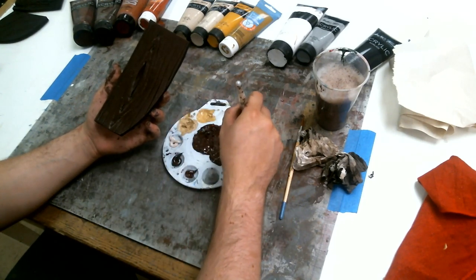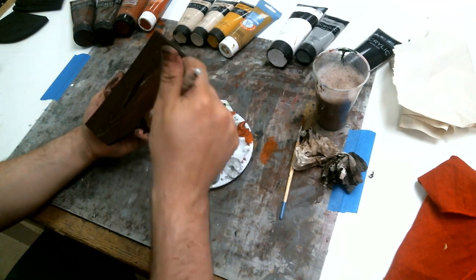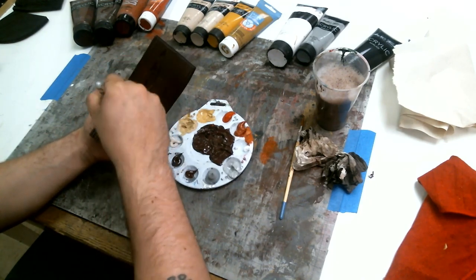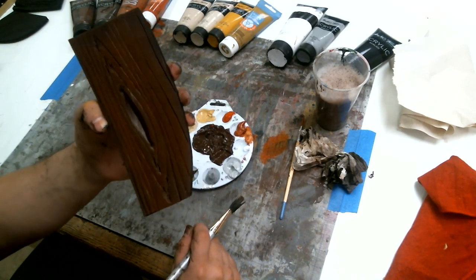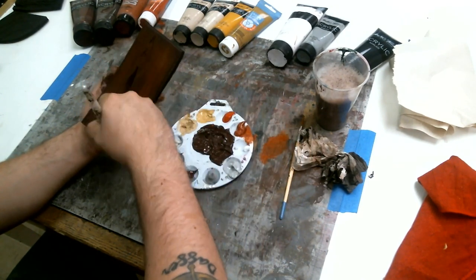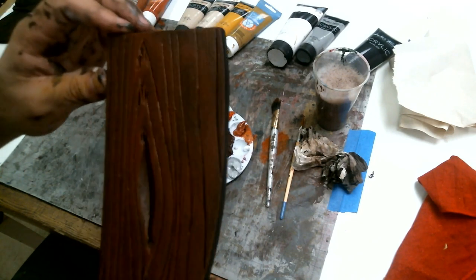We're not going to load the brush up — we're only going to get just the tips and then wipe quite a bit of it off. Then we're going to lightly brush it on the surface. You can kind of see that the gradient is starting to come through, so we're going to go back through it a little bit more to liven up that color and make it pop before we move on. You can see it's gained a little dimensionality.